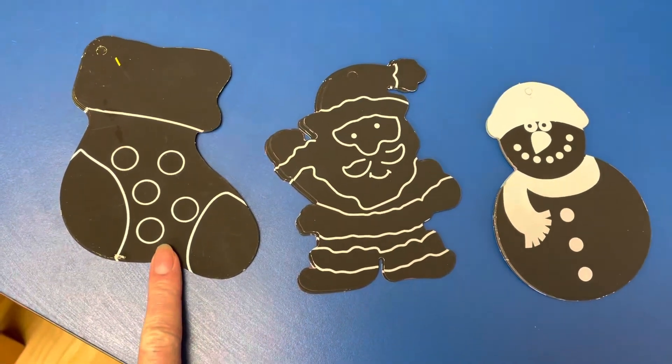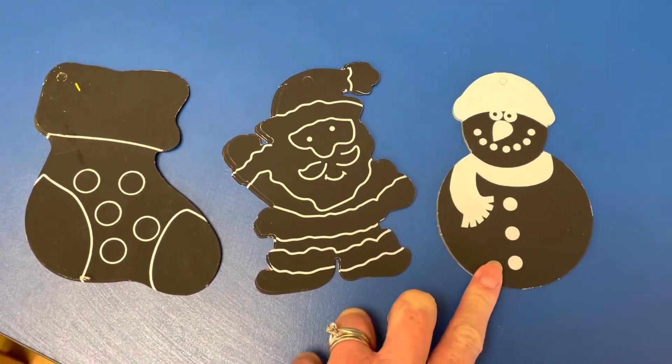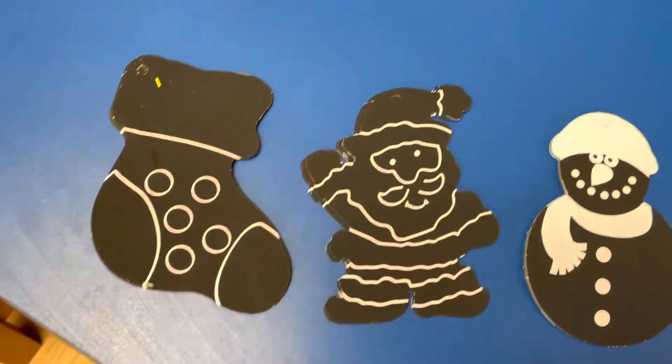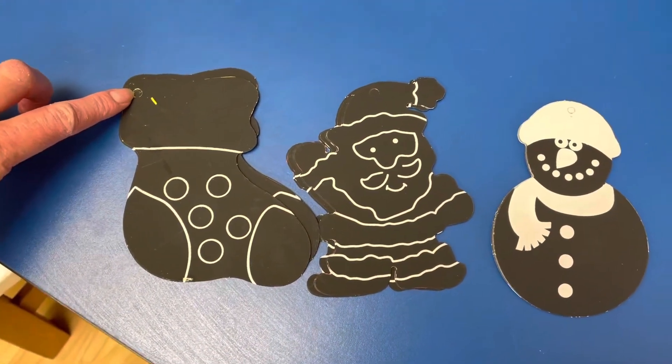I picked up these little scratch ornaments at the Dollar Tree a couple years ago. The children just take a little wooden stick and they scratch them. There are colors all underneath the black, and when they're finished we're just going to add a little ribbon in the corner here.